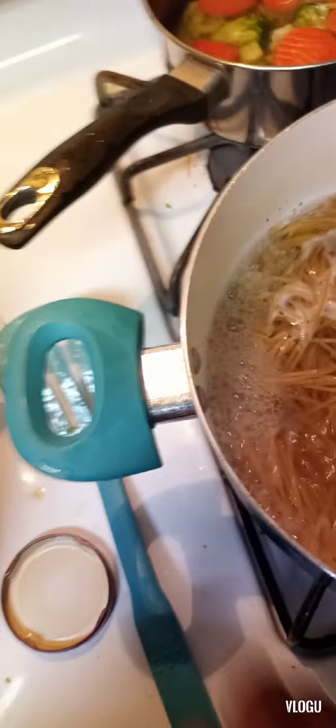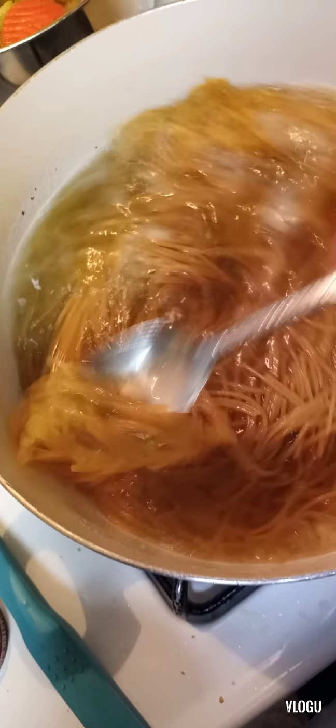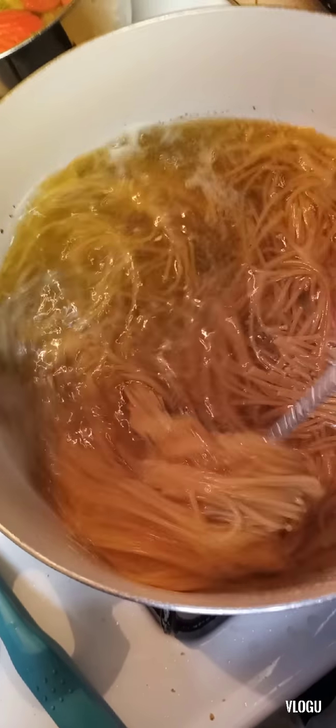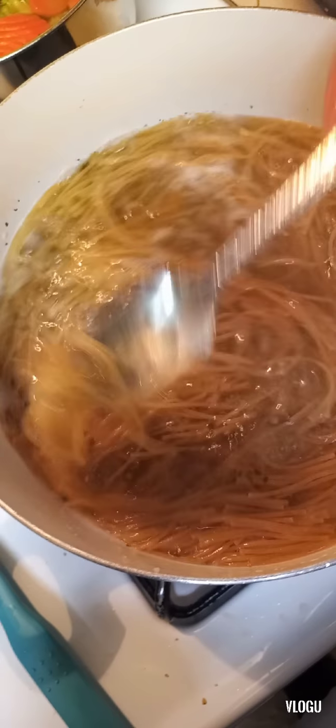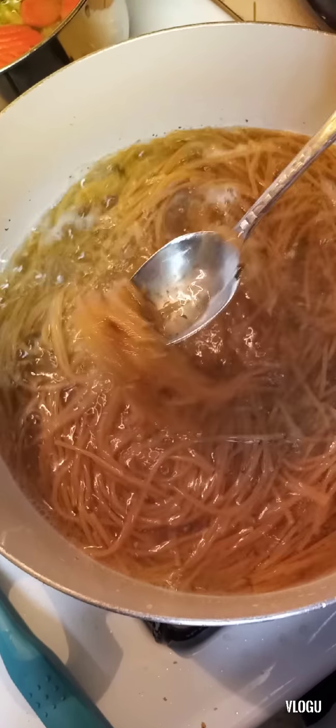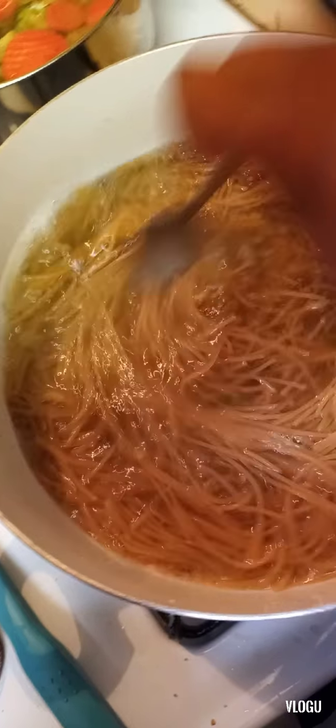All right, so this is my pasta — I got my pasta cooking and it is boiling. I put little seasonings in my pasta — a little oil, the salt-free seasoning, some garlic powder, stuff like that. Not too much.